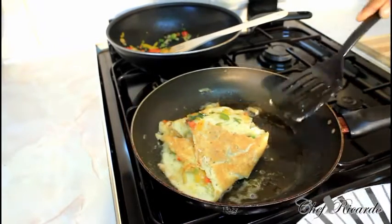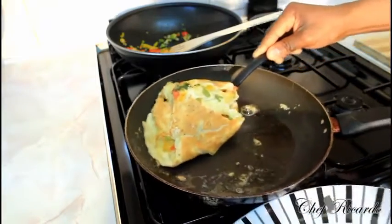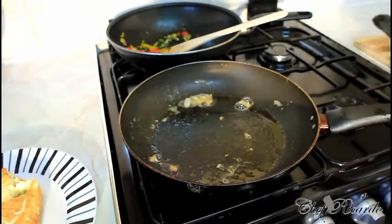So that is finished — this is part one. That's a fresh cheese omelet, lovely and nice. Now we're going to do another one to show you part two.